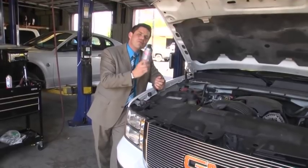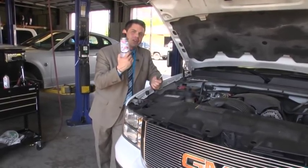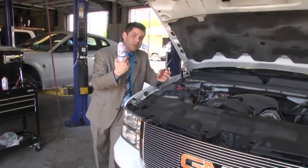So what if you've got to check your mass airflow sensor? Your what? Well, don't worry. In about a minute, you're going to know exactly how to take this and this and help keep you on the road.